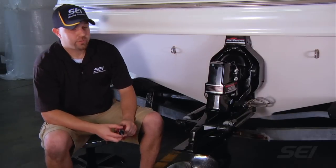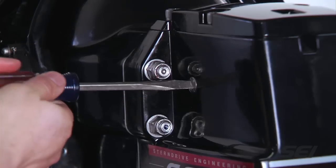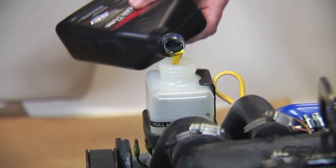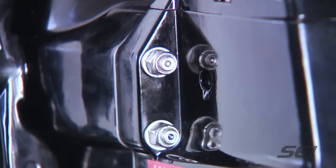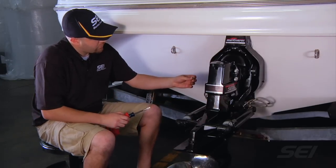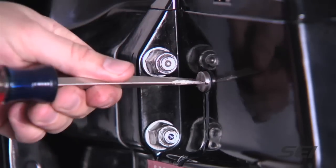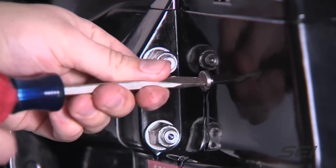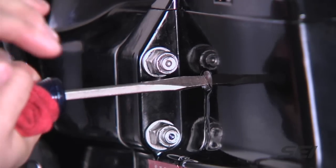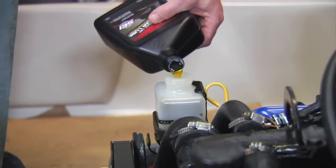Now we're going to fill the reservoir. To do that properly, we'll remove the vent plug first, then add oil to the remote reservoir located inside the boat until we see it coming out at the vent plug hole. Once the reservoir is full, we'll insert the vent plug and gasket, and after doing so we will top off the reservoir inside the boat.